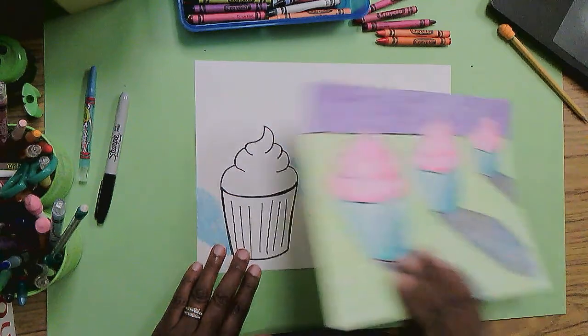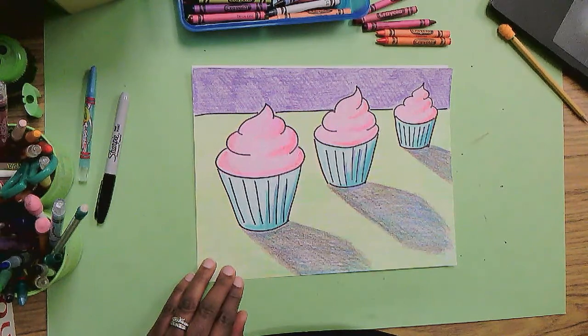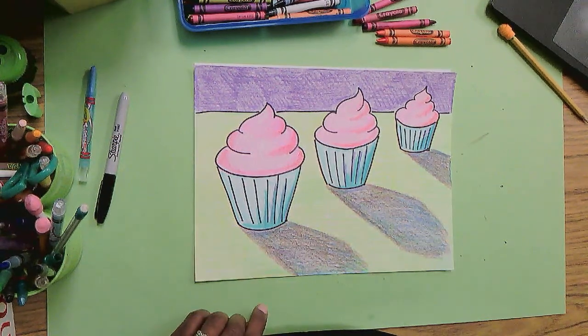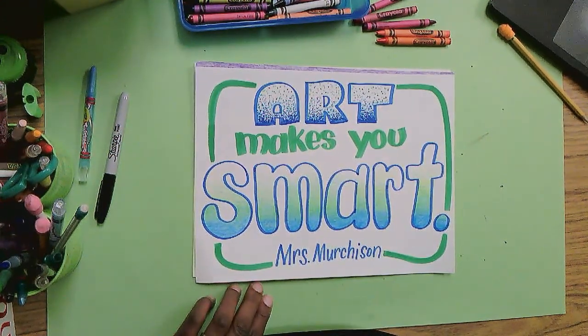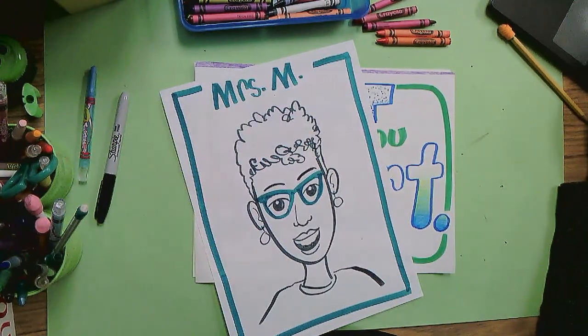I hope you had fun with that. I hope you get a chance to make something sweet — a sweet still life — and use your strong shadows and your rich colors to make it really look like something you can just grab and eat. Art makes you smart, and by thinking about shadows and where they line up and drawing forms that are more 3D, that's helping your brain grow. I'm Mrs. M. I enjoy drawing with you every time. Thanks. Come back and draw with me again.